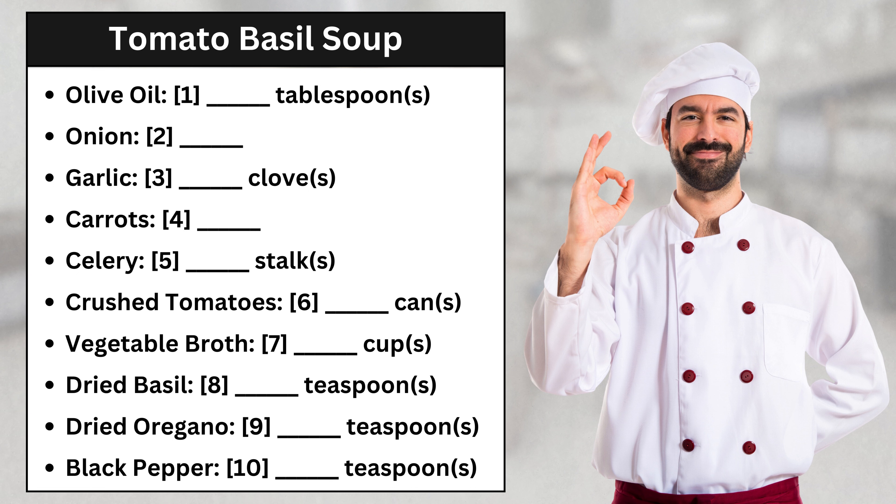Next is the tomato base. We'll need a 28-ounce can of crushed tomatoes. Make sure they're crushed, not diced. And we'll add four cups of vegetable broth. I like to use low sodium if I have it on hand.